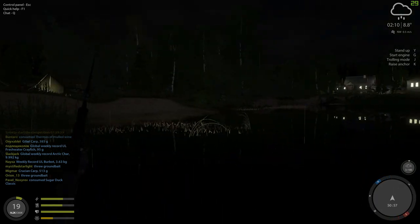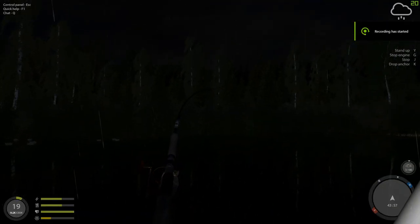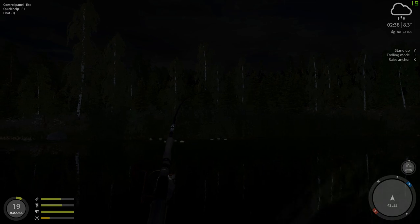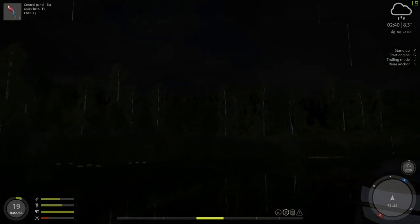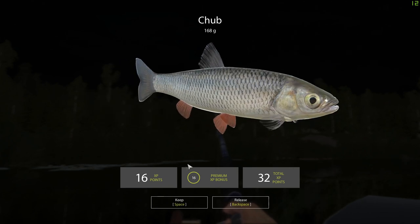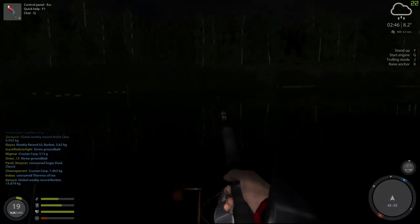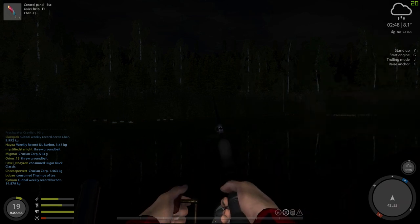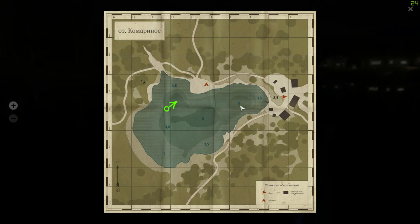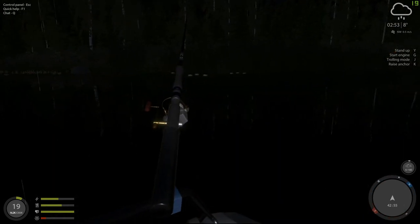I'm going to tootle around here and if I get anything more I'll bring you back. We did get something else — this is unusual; I don't usually get this many bites at nighttime. We are definitely getting some chub action. What we might do is head over to the Witch's Hole, which is right over here — one of the deeper points of the lake.